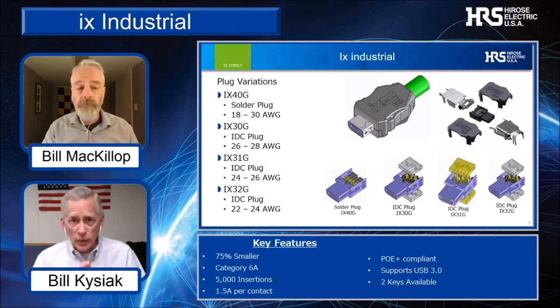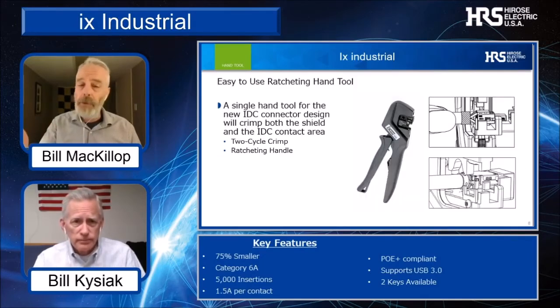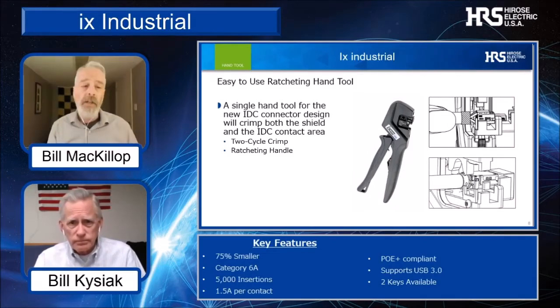Are there any tools available for the cable assembler? Terminating a 6A cable can be kind of tricky. Fabricating a 6A cable repeatedly can be difficult. So, to help the cable manufacturers, we've designed a two-cycle ratcheting hand tool that will give the fabricator a consistent, repeatable wire and braid termination time after time.